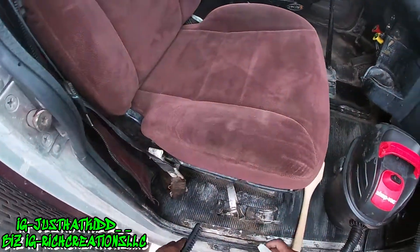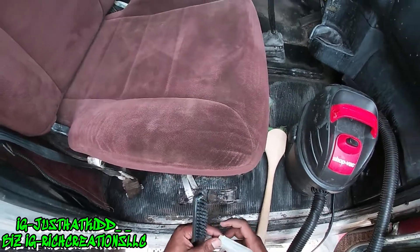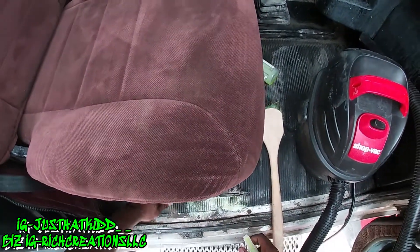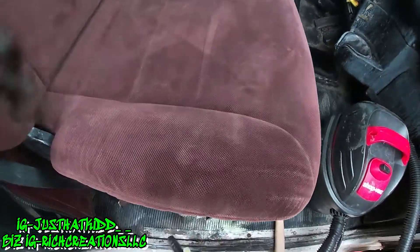So because this has a lot of mud in it, I got a more heavy duty brush to try to get some of that mud up.